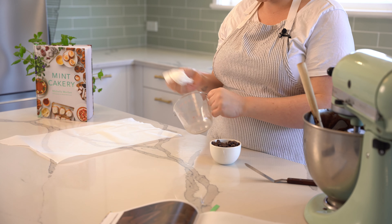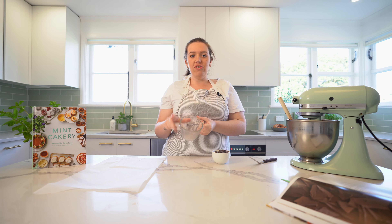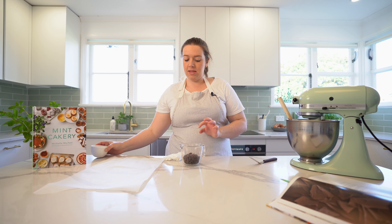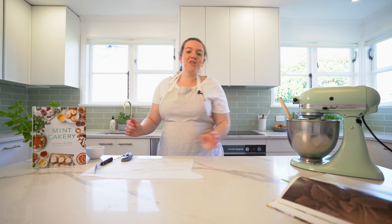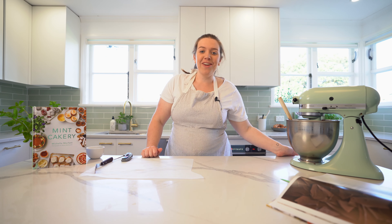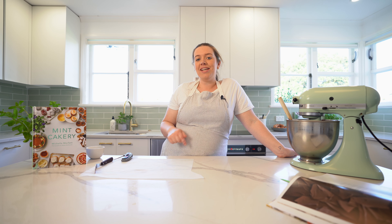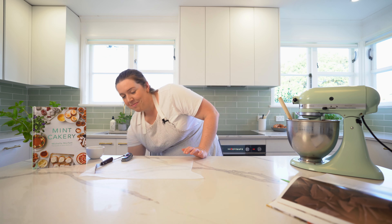Now I'm going to make some dark chocolate shards. Make sure your microwave safe jug is completely clean — no oil or water because that's not going to be friends with the chocolate. Put it in the microwave in 30 second bursts. We're going to melt the chocolate, then add a little bit of unmelted chocolate to bring the temperature down, and then bring it back to 31 degrees. I'm not really a chocolate expert and it still freaks me out.